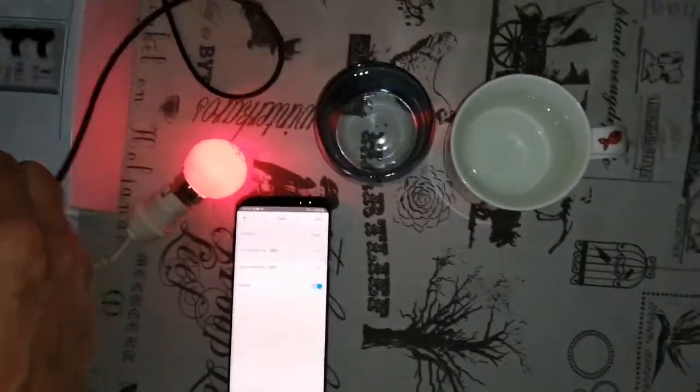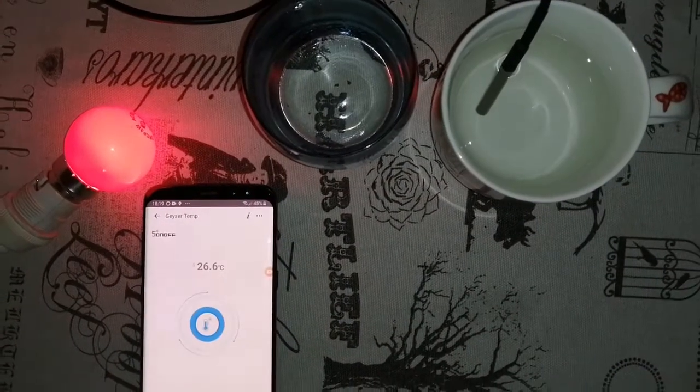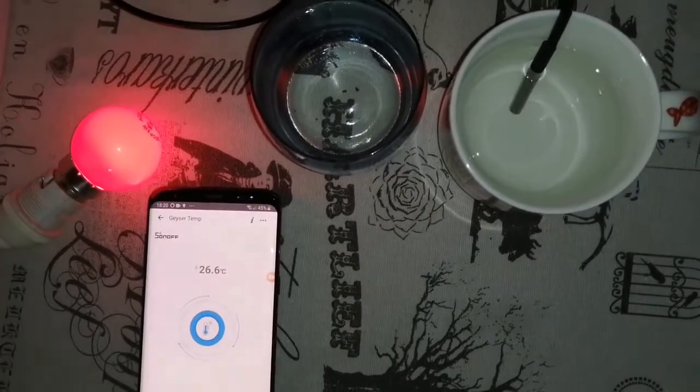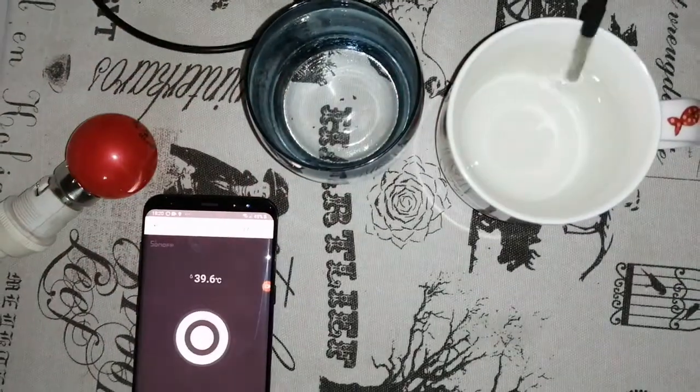Let's move on to the demo. Temperature probe in the hot water — let's see what happens to the temperature. It should switch off the geyser once it reaches 30 degrees. Perfect.